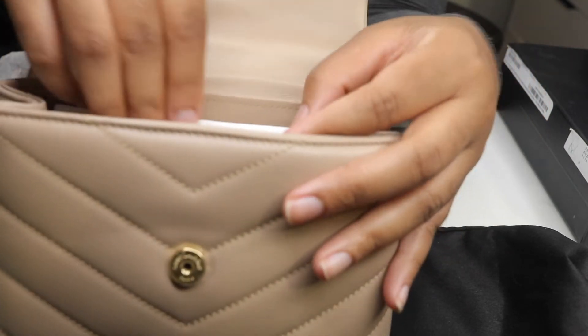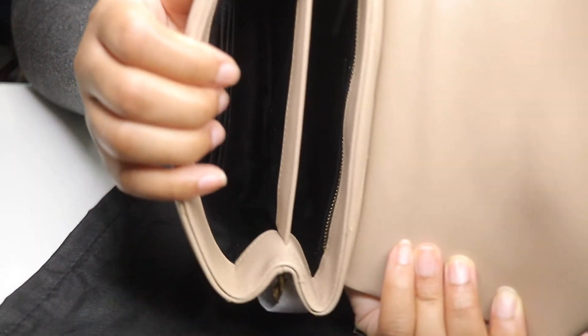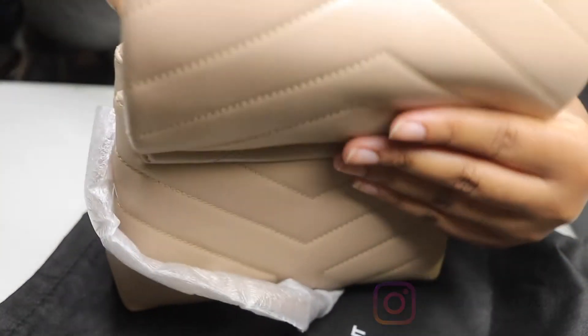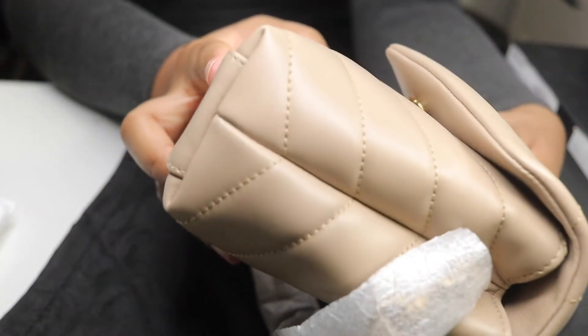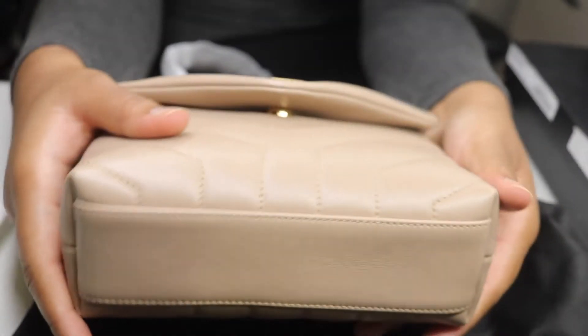I just want to show you guys the inside of the bag - it has two compartments inside. It's quite a bit of space. I'm gonna throw my wallet in there. I have my Sony ZV1 - I think that can fit in there but probably not comfortably. Oh, it fits! Wow, my vlogging camera fits in there - that's pretty impressive.